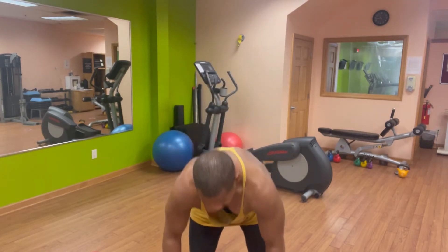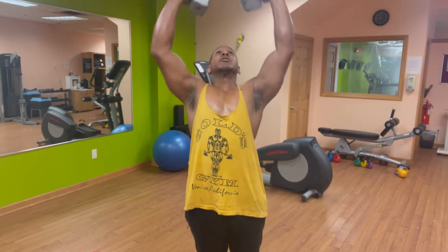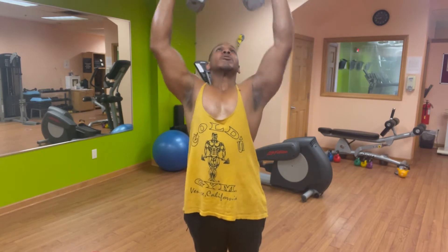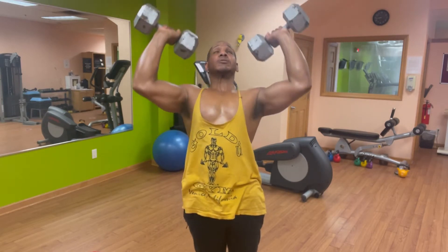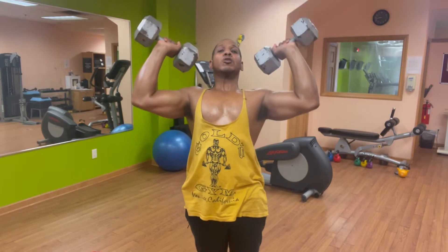With your working weight, we're going for 10. I did the elliptical this morning. 1, 2, 3, 4, 5, 6, 7, 8, 9, 10.